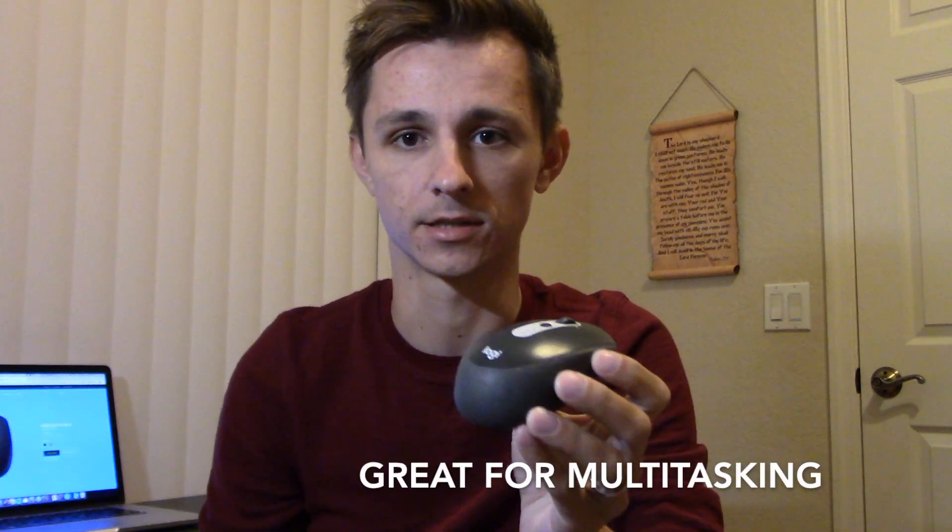This mouse is really good for multitaskers. It has a lot of features that are built for programmers, designers, or if you just have a lot of things going on in the background. This mouse makes it easier for you to achieve your multitasking tasks.